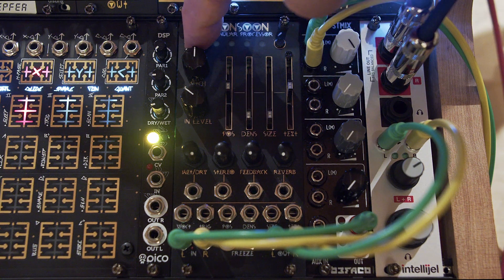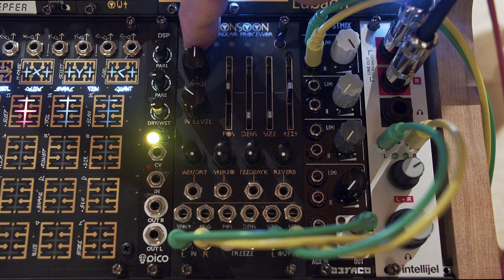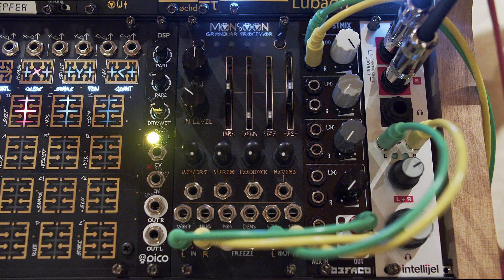We're going to enter Resonester mode by holding the display button down for 2.5 seconds and tapping until we get the first, third, and fourth lights lit — that is Resonester mode.